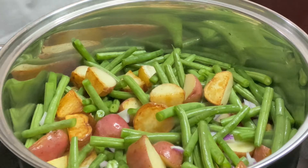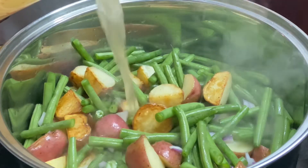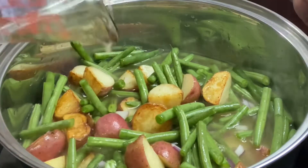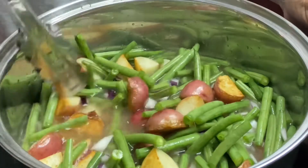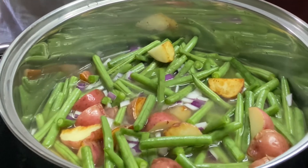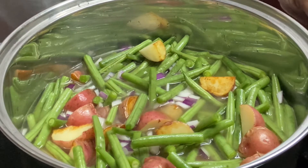Now we're going to go in with our chicken broth and we're going to let this cook. Bring this to a boil, then I'm going to reduce the heat, cover it, and simmer it until it's time to put the rest of our seasonings and things in.